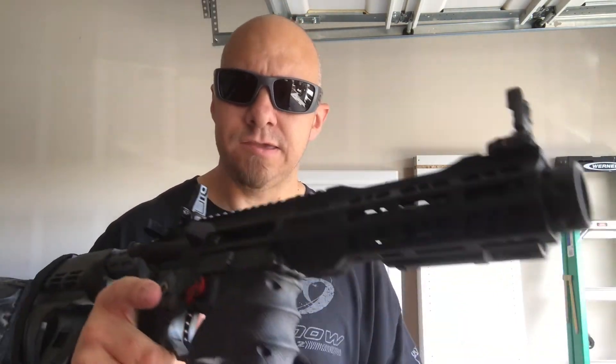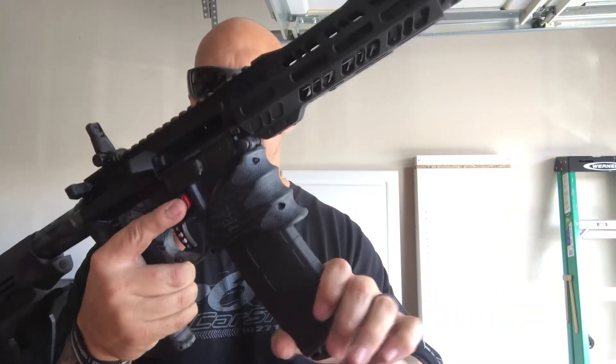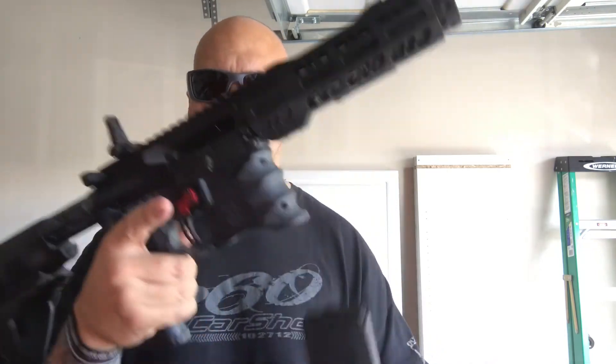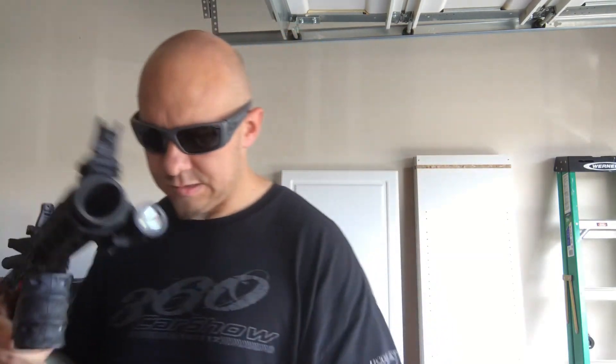With the slide back you can see the response is good. For the 60 rounds that I already sent downrange, I'm not going to complain. Only a couple hiccups — there's nothing you can't fight through.